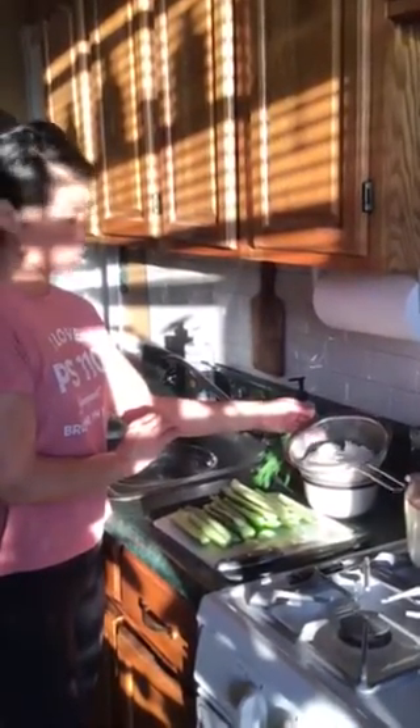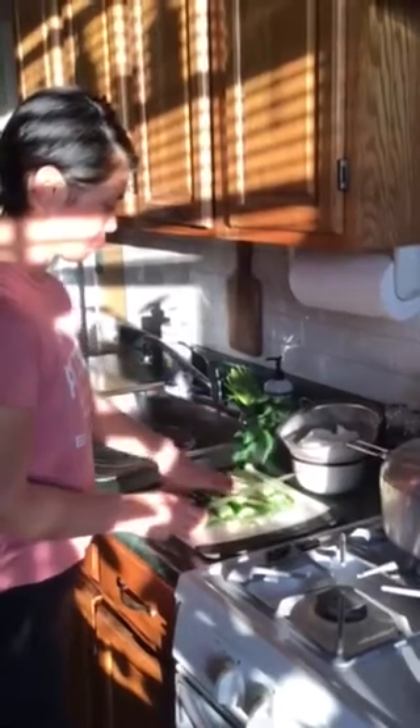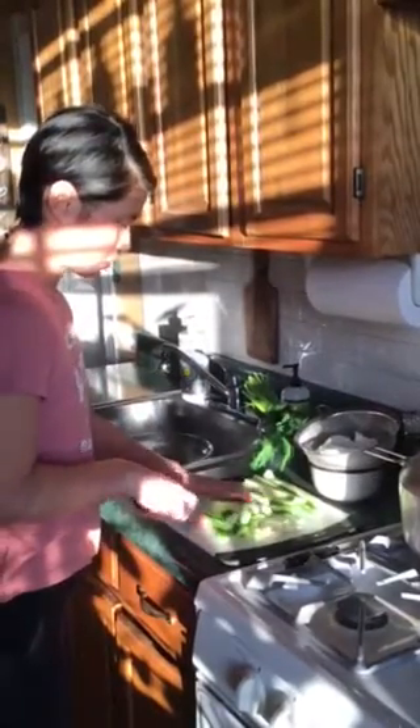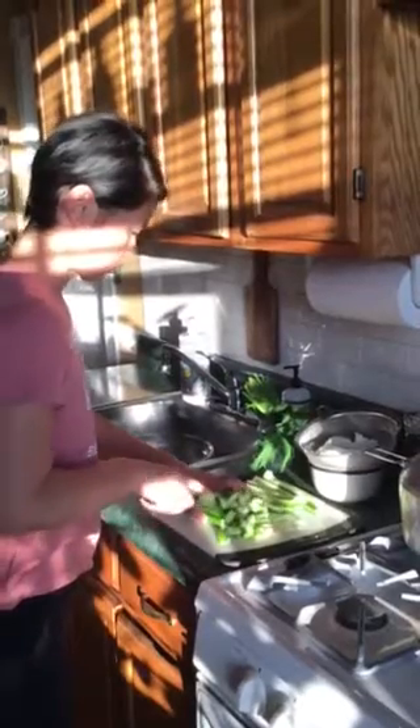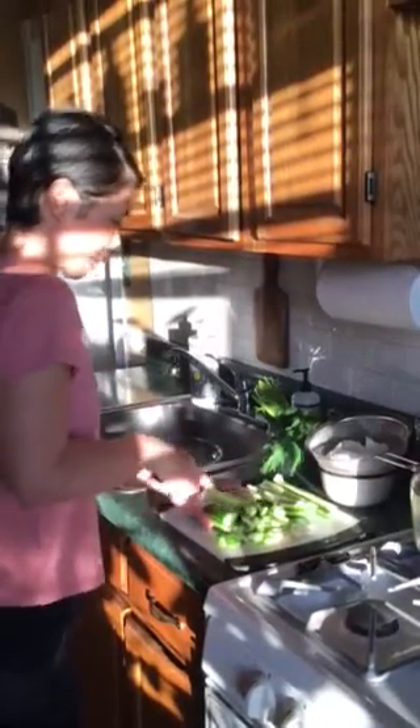Okay, so first we're going to chop up these cucumbers — pretty small, bite-sized. You kind of want them to be all a uniform size. Remember the skills you learned in our cook shop when you are cutting — don't get the knife too close to you.